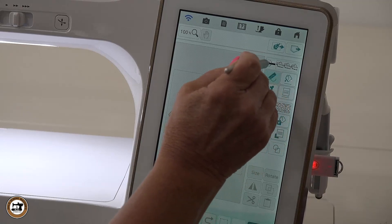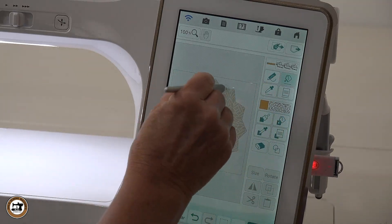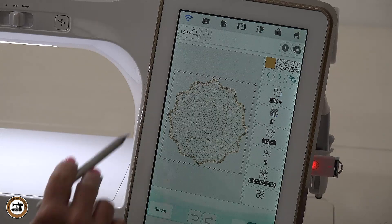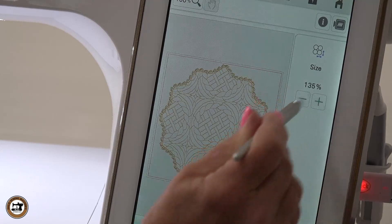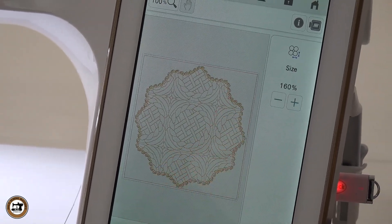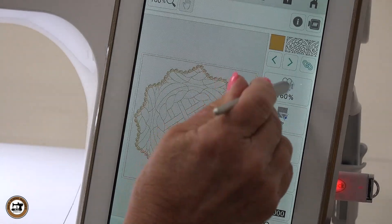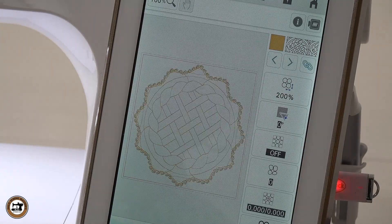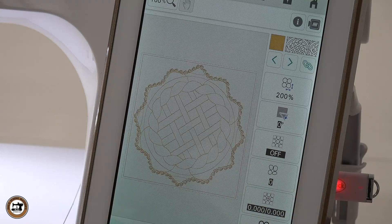I'm going to change the color and then apply that to the outline. Now I can go next. That's really cute, but I really want this center larger. So I can go in here and size it. You just keep playing with these until you get the desired effect. I still think I want it bigger, so let's go in — the max is 200. I really like that. That's really going to be a nice little hot pad for a hot apple pie.